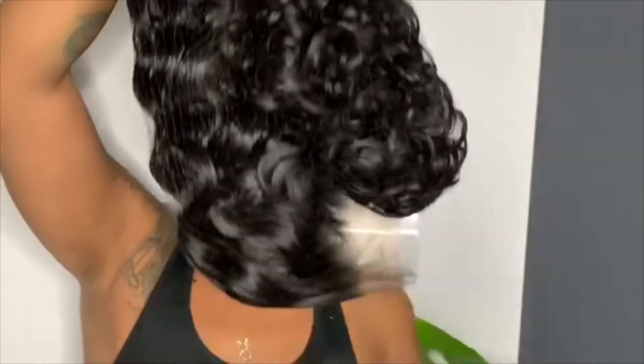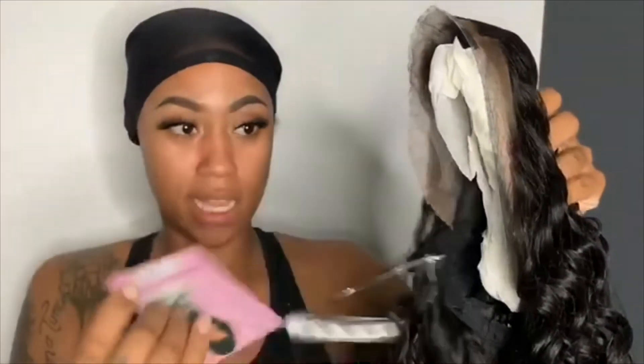So I got this wig from Friday Night Hair. It is GLS 25 in the one color. It comes in a clear package. Take it out — here's the wig, it has a net over it. Here's the tag telling you the name of the wig and the color, so we're going to take off the net.